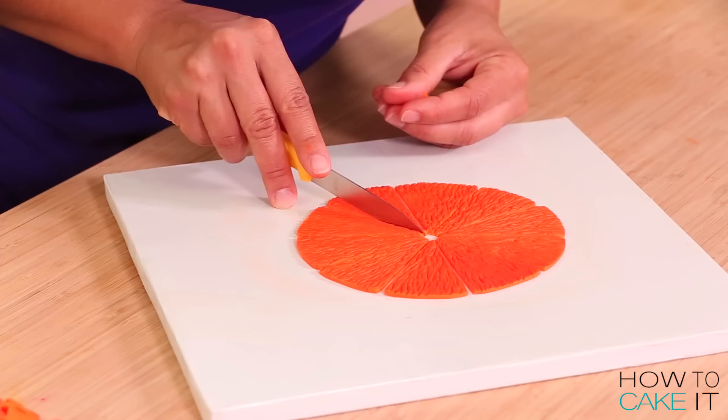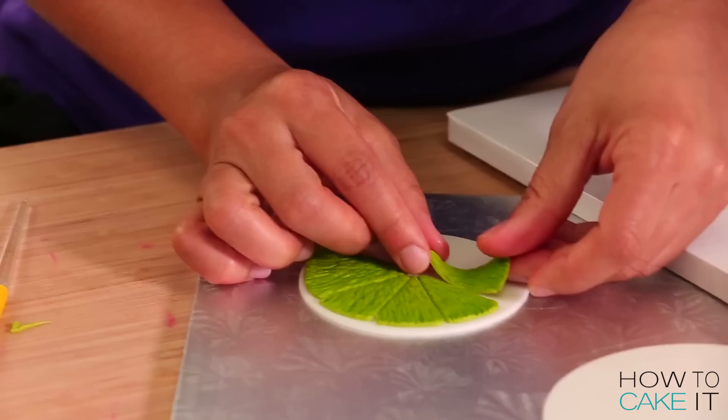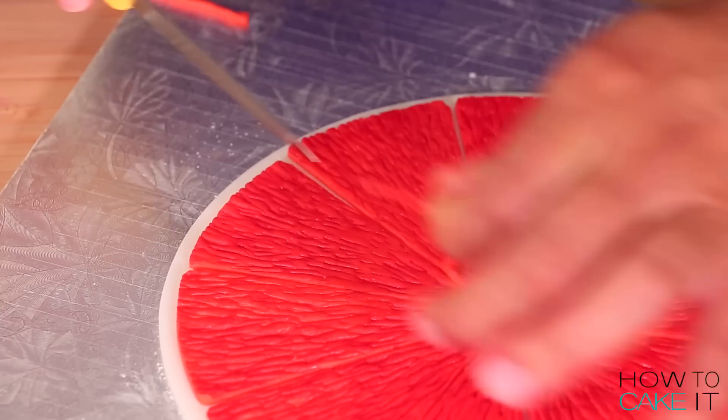The next thing I want to do is glue all of these segments to the appropriate white circle. I pull out the white circle of fondant, flip over all my lime segments, brush on some clear piping gel, and then line them up on the circle. Then I repeat this for the lemon, the orange, and the grapefruit. Make sure to leave a similar sized border of white all around — that white part is called the pith. And I need to glue them onto the surface of each cake.